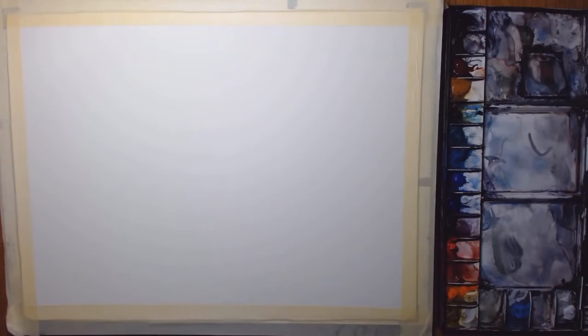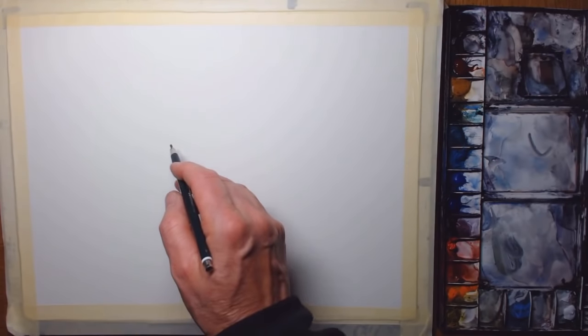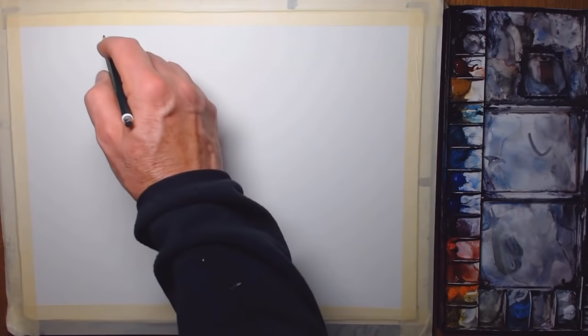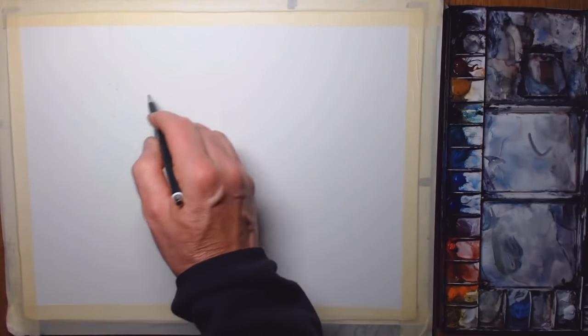If you want to keep an eye on the source photograph while I'm doing this painting, in your browser you should be able to copy the address of the video and open it in another tab or window, and then just alt-tab to toggle between that photograph and me doing my painting.